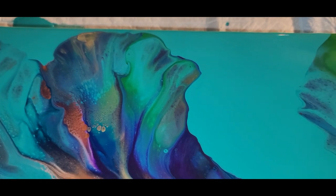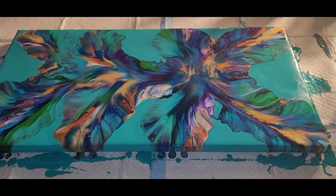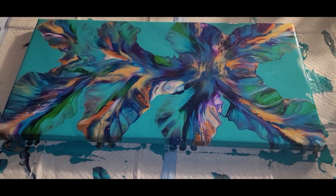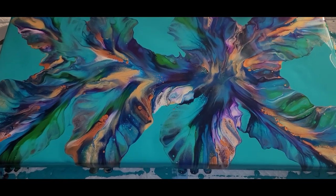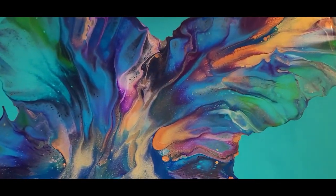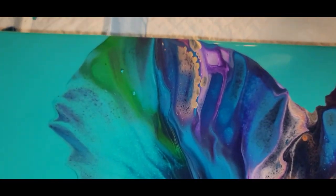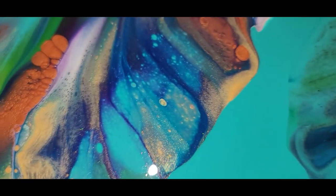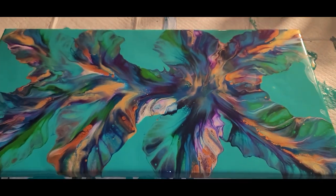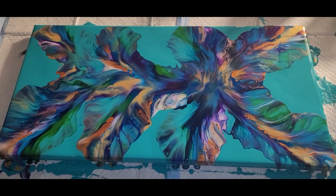All right guys, this is it — a 12 by 24 inch canvas Dutch pour with some spectacular colors pulled together for this rich, beautiful design. Let me know what you think in the comments, and please know we'd love to have you join us — like and subscribe. If you haven't been receiving notifications, hit that notification bell. Sometimes there's a problem with YouTube and you get disconnected somehow, so go back and make certain you are subscribed. I do videos every week, sometimes twice a week, so make certain you don't miss out. We'll see you on the next video upload — until next time, keep loving your art, bye now!